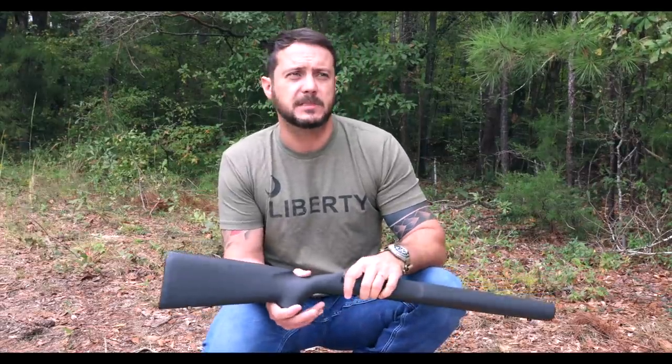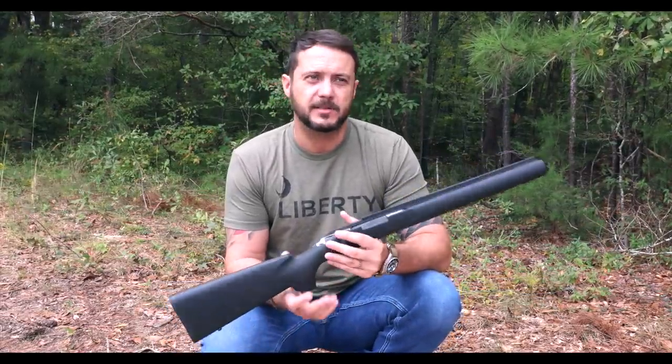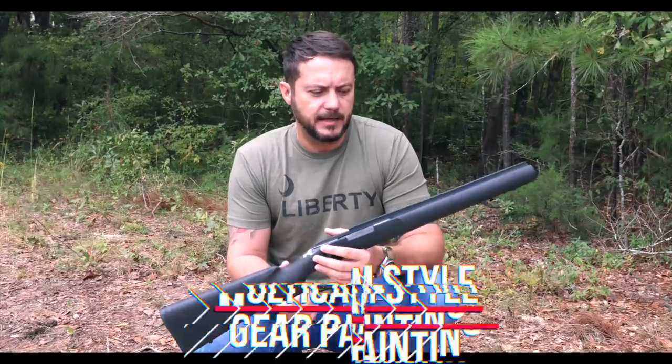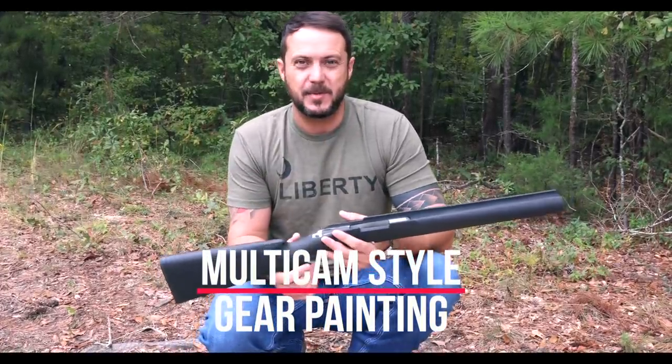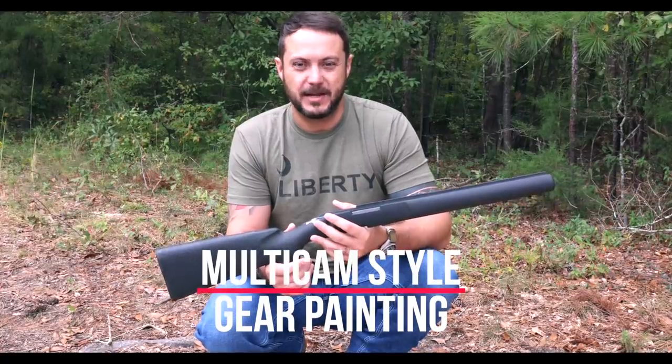What's going on guys, Black Scout Survival. Today we're going to be talking about how to multicam-style black your rifle. It's not technical multicam, but it's going to give that appearance. I said I was going to do this video a long time ago and people have been bugging me about it, so I'm going to go ahead and do it.